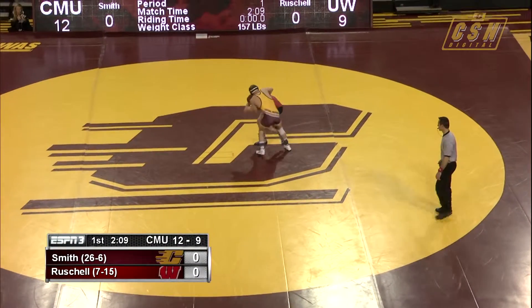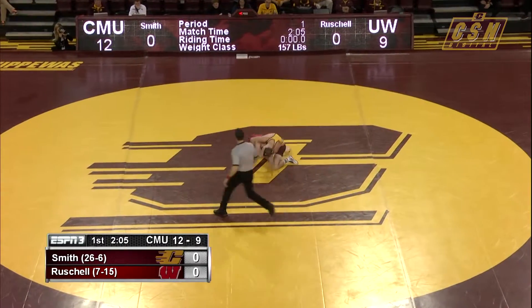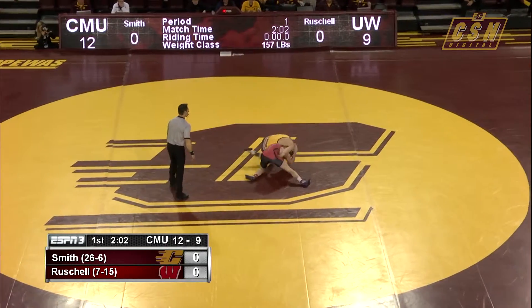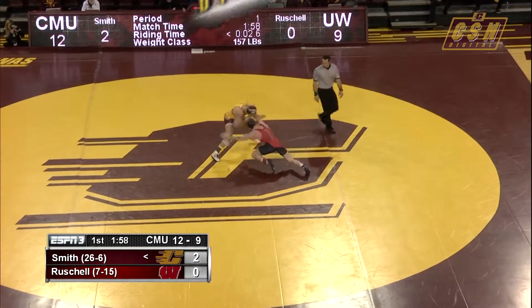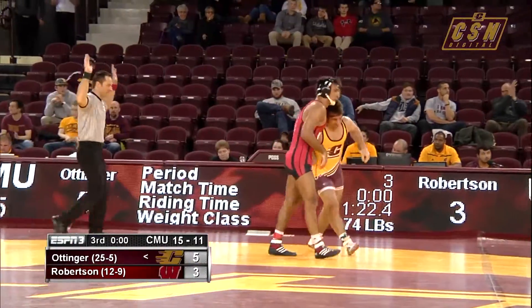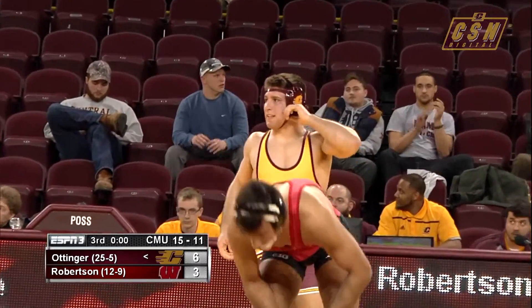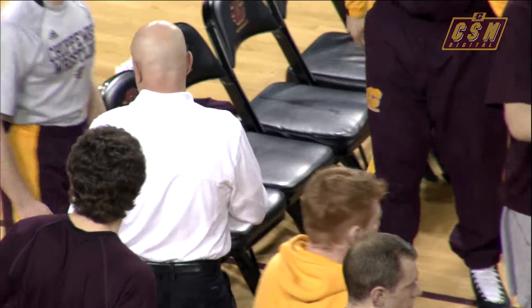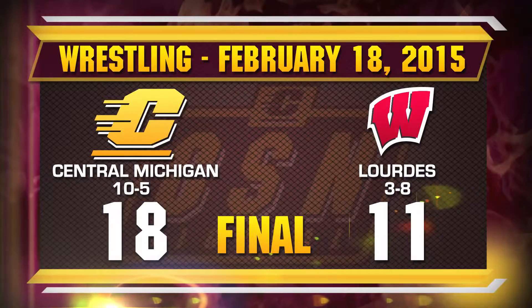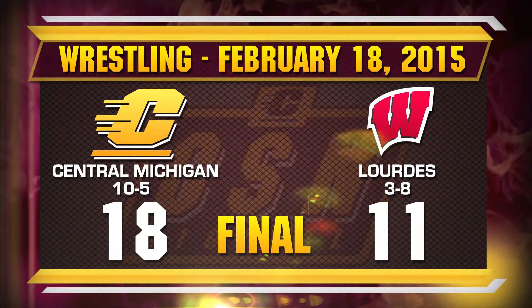Also the fact of having to wrestle Luke Smith, who has been dominant for the Chippewas — 26 victories — not easy to accomplish. Very close to a takedown in this Merkel situation. And that's how Mike Ottinger's career comes to an end inside McGurk Arena. He's going to get a big hand and a standing ovation. The Chippewas pick up the win, beating Wisconsin 18 to 11 in a final match at home for Central Michigan in the 2016 season.